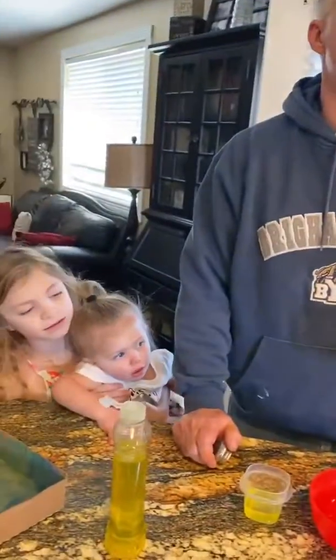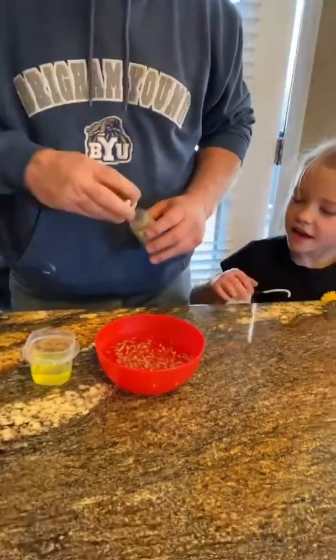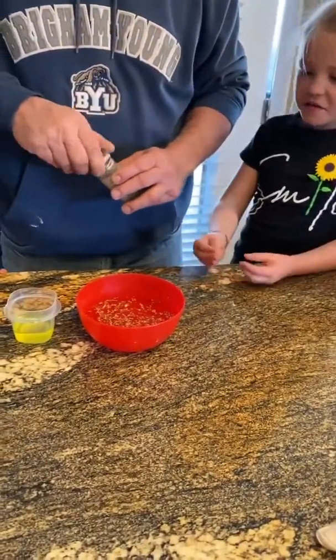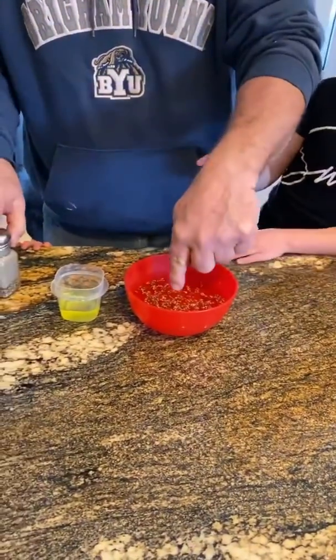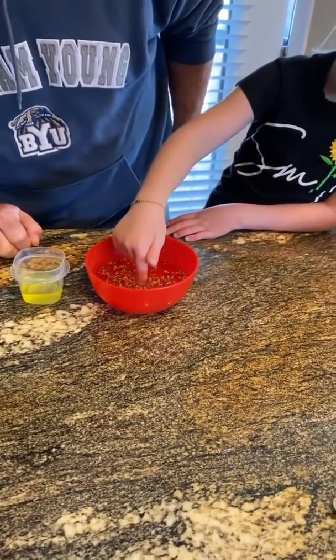I'll give you a number from 1 to 10 and you guys give me a number from 1 to 10 that we're putting in there. Okay, so I want you to take your finger and put it in there slowly, then pull it back out. Keep going in.